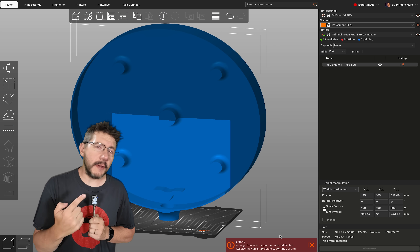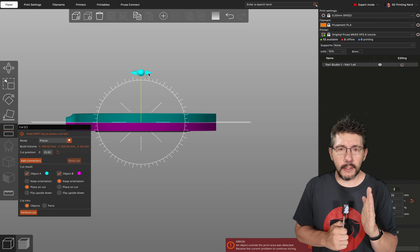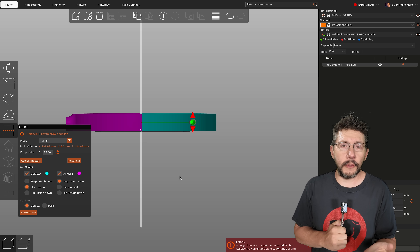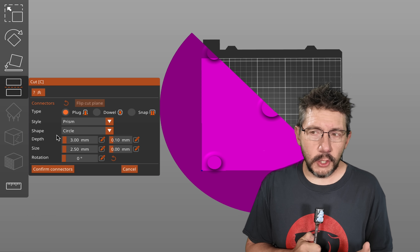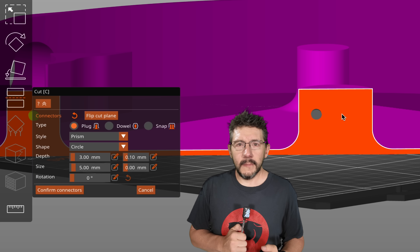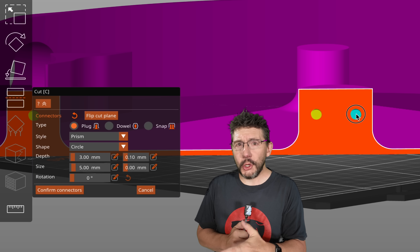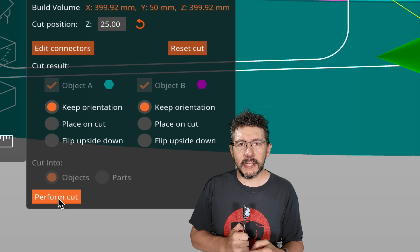That's a big part. Prusa Slicer is telling you the parts are too big. Click on the Cut tool, and once it's up, rotate it to vertical — just like all the stuff you doom scroll through while sitting on the toilet. Next, click on Add Connectors, and you can change the size and shape of these connectors, just like real life. Add them with your mouse, and then once you're good, confirm those connectors and hit the button that says Before Cut.